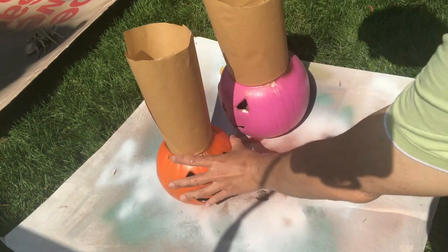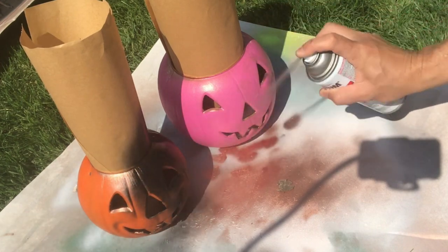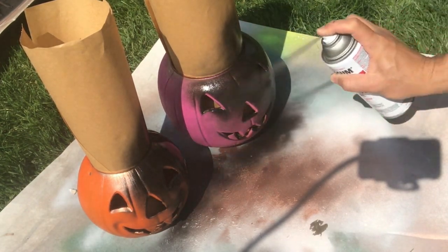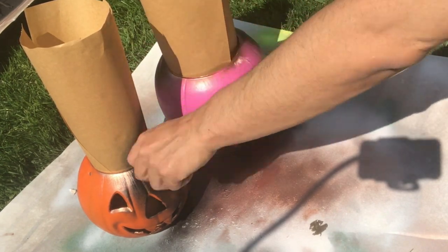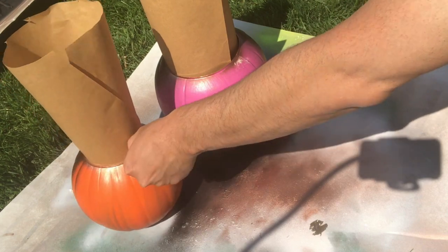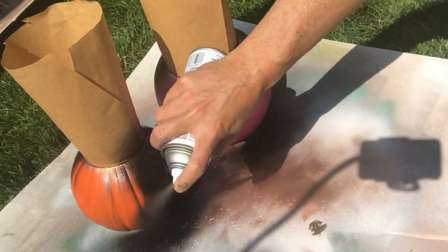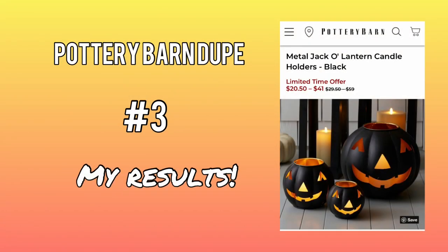I'm going to let that copper spray paint dry, and now we're going to apply the same flat black spray paint on the outside of our jack-o-lanterns. To prevent any overspray from going on the inside, I inserted a tube of butcher paper to help block that overspray. And once the paint has dried, here is my final result.